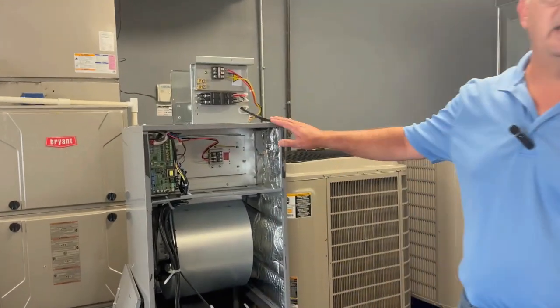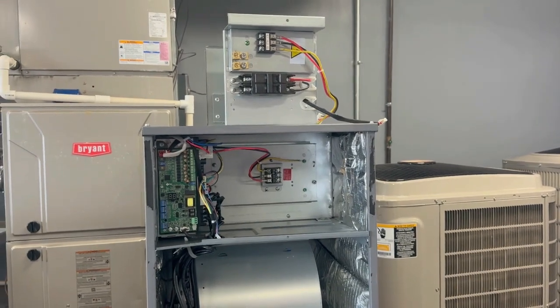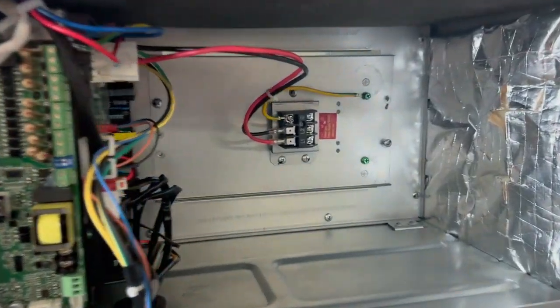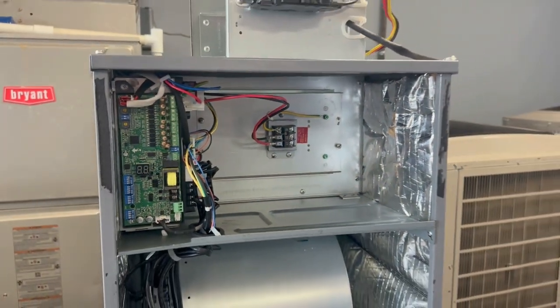We have the 40 MUAA air handler, and you can see as it comes originally there's a plate with a place to hook your power up to. You can see that it's hooked to L1, L2, and ground.